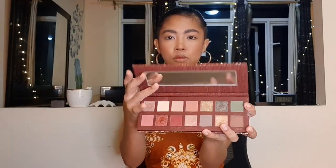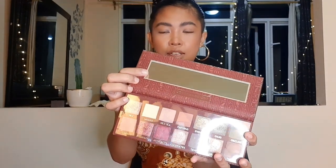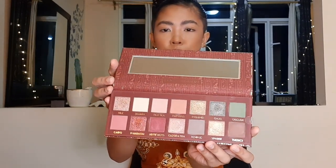Let's move on to reviewing this palette. There's a box here. It has a rectangular mirror on the face. When you buy it, it has a plastic protection. I can see a lot of neutrals here, but there are also some beautiful colors.